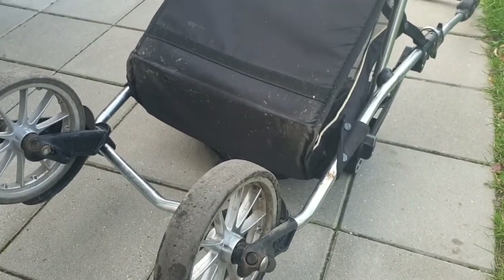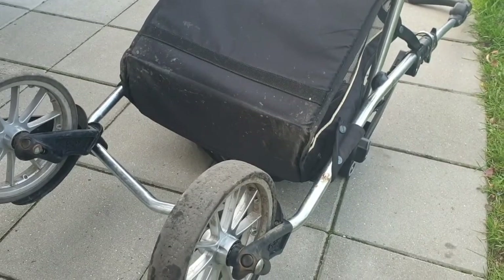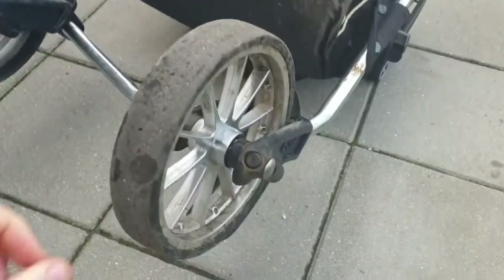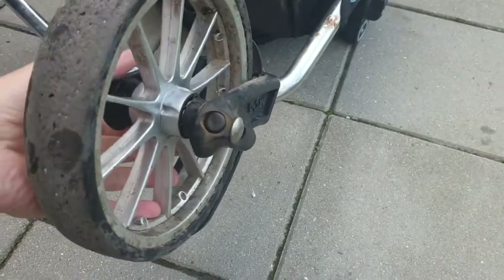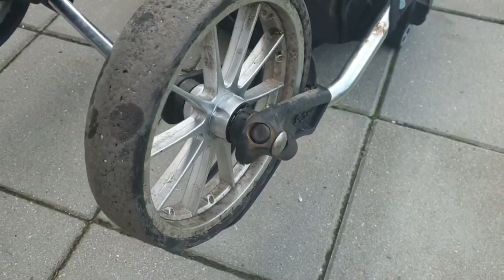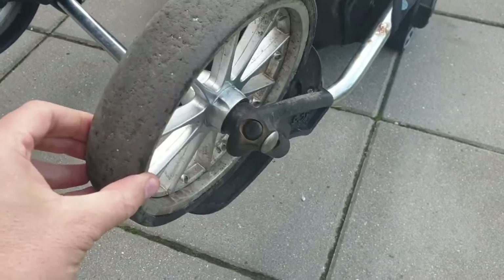Hi guys, we have one Emalyonga baby wagon. We bought it used a while ago and now we just realized that one of the wheels is broken — the bearing inside is gone. Now I'm going to see if I can repair it.